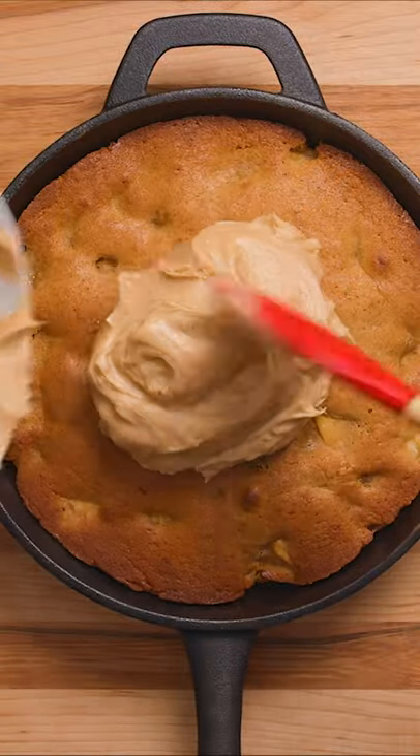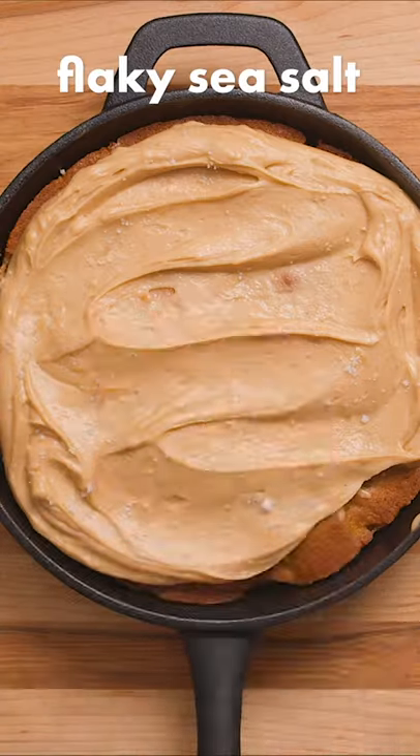Once the cake has cooled completely, evenly cover with frosting, finish with a sprinkle of flaky salt, and enjoy.